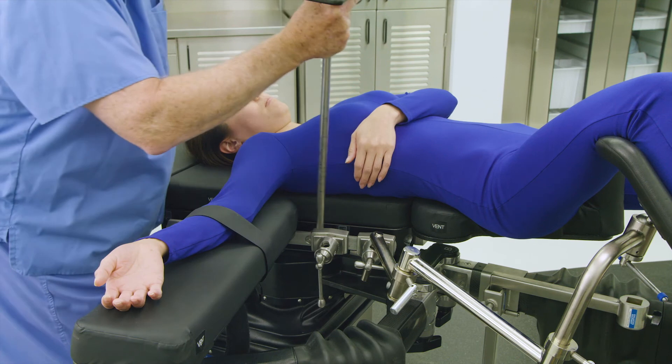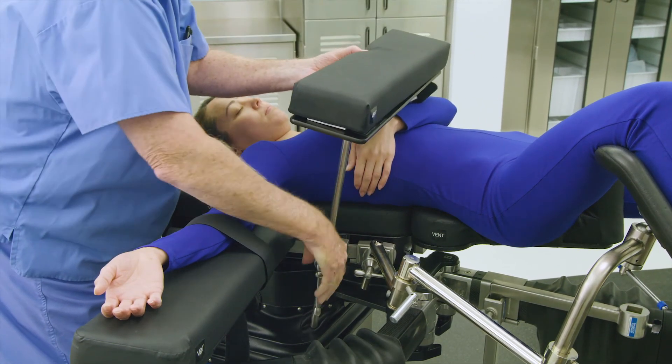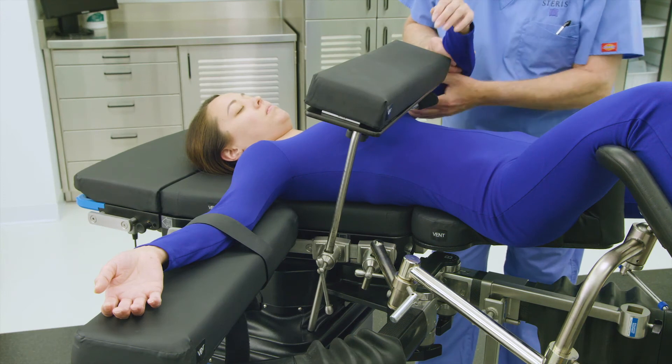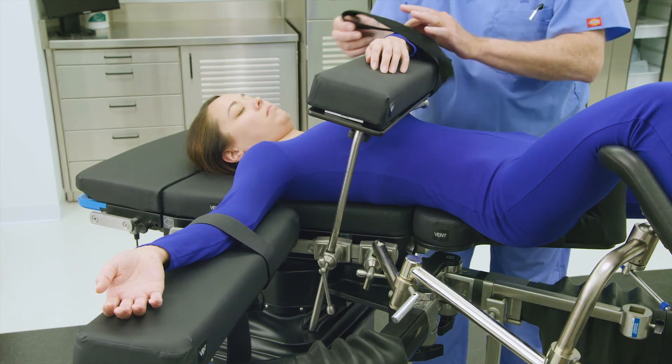Next, mount the multi-position arm board into the socket clamp, adjust the height and position of the arm board above the patient's torso, and tighten the socket clamp to secure. Place the patient's operative side arm into the multi-position arm board and apply the safety strap to secure the arm.